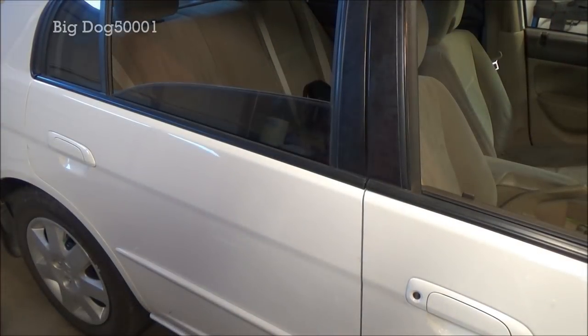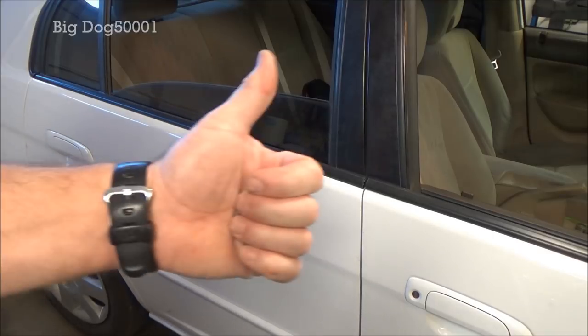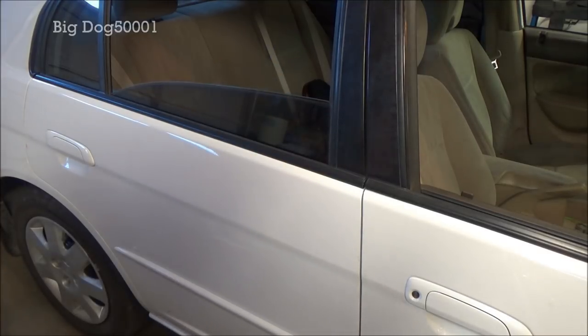Well, there you go — that's how I diagnose and fix Honda door locks on these older Civics. I pretty much troubleshoot them the same way on all these Hondas. The systems can be complicated and difficult to troubleshoot, but if you know the basic design and operation of how these locks work, you can get them fixed. As always, if the video helped you out, make sure to give it a thumbs up. Thanks for watching.